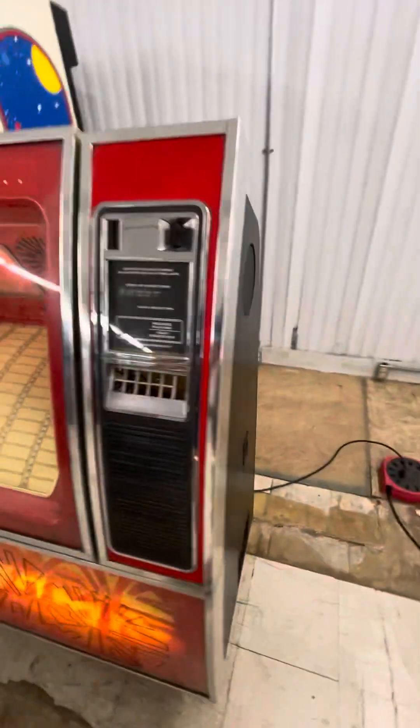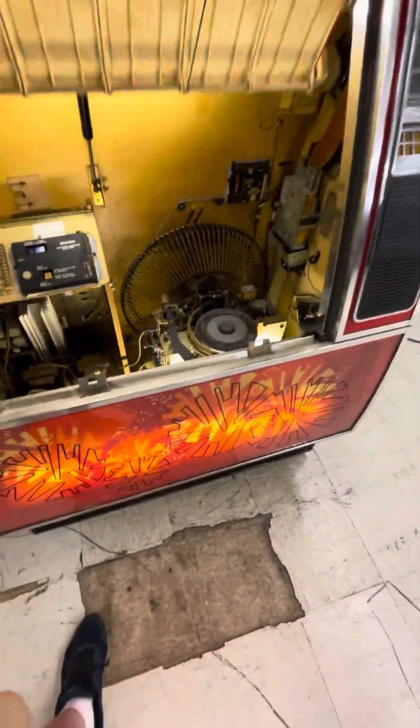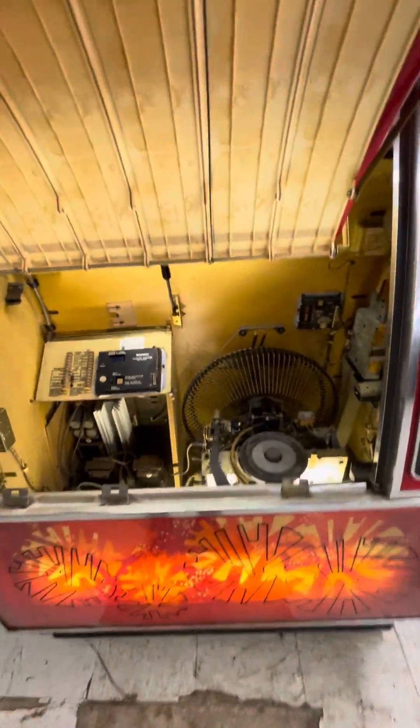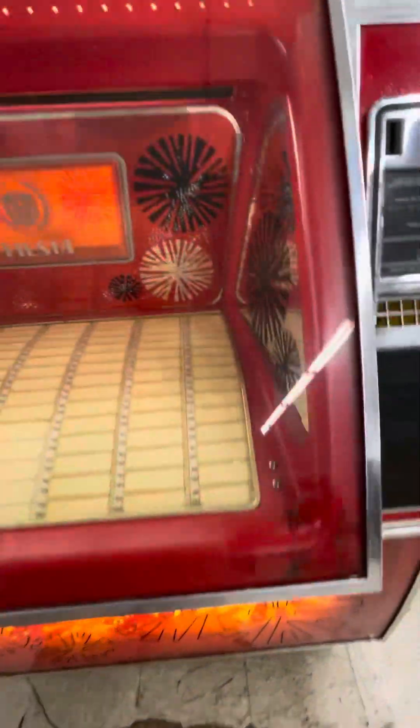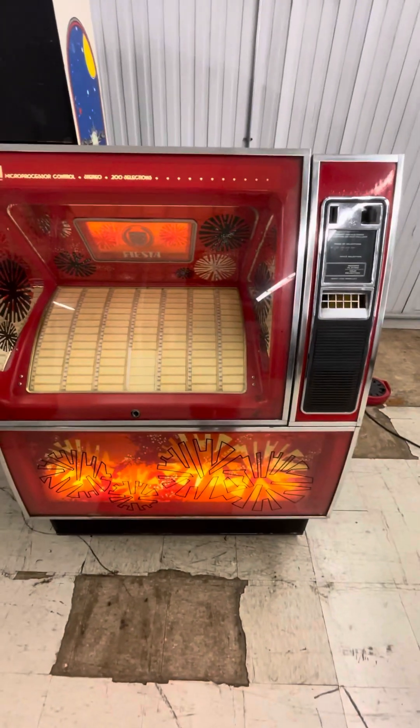Looks like there are speakers on the side, and there must have been speakers down in the bottom. Are there speakers down there for the bass? They're beneath that floor, but yeah, down there there's probably some huge woofers. So that's it — you're buying it as a project. It is also missing the coin door, which is unfortunate. But that's it. Thanks for watching.